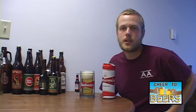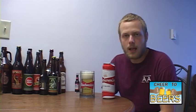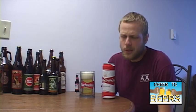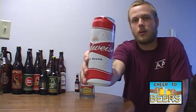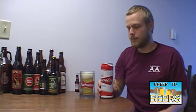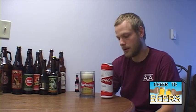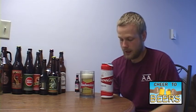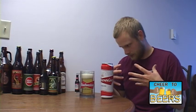It's beer review time on Cheer to Beers. My name is Travis, and on this review we are looking at a pretty well-known beer — at least I hope so. This one is made by Anheuser-Busch and this is Budweiser. This is their beer that's probably been around since they've been a brewery. They make Bud Light and all that stuff — I'm sure everybody knows about that. This is Budweiser, not the light version, the regular version.